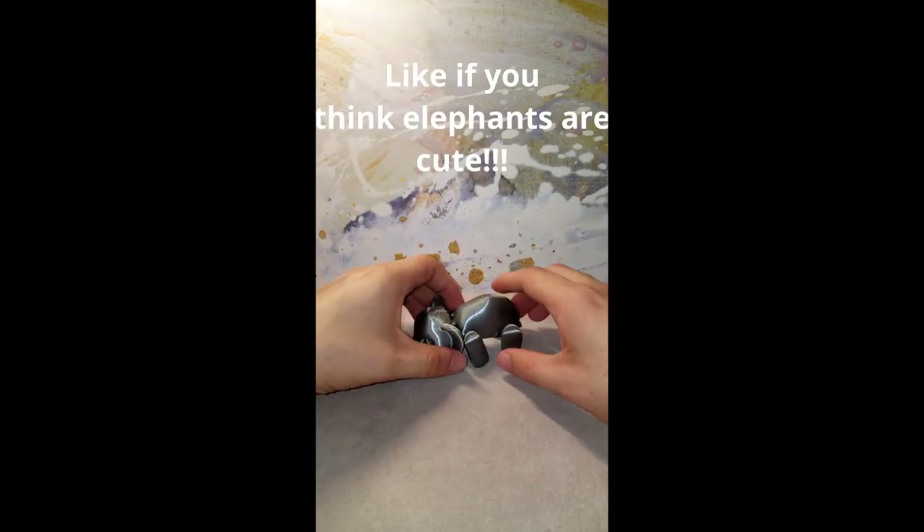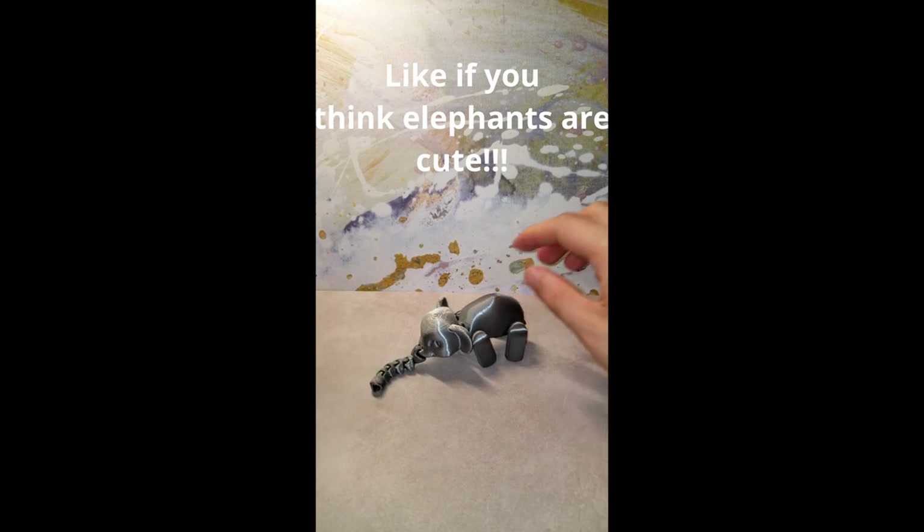Let me know what you think about this model in the comments and what I should print next. Also, let me know if you like the shiny silk color.